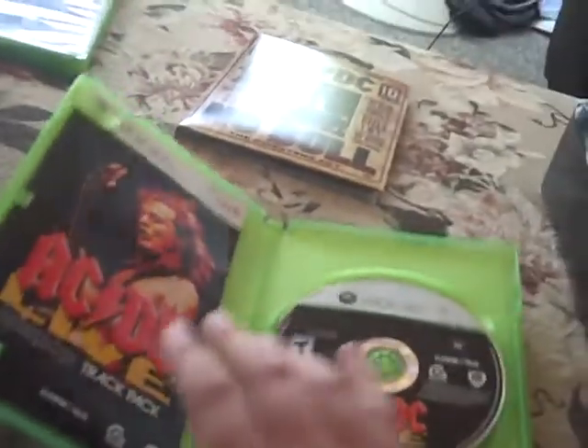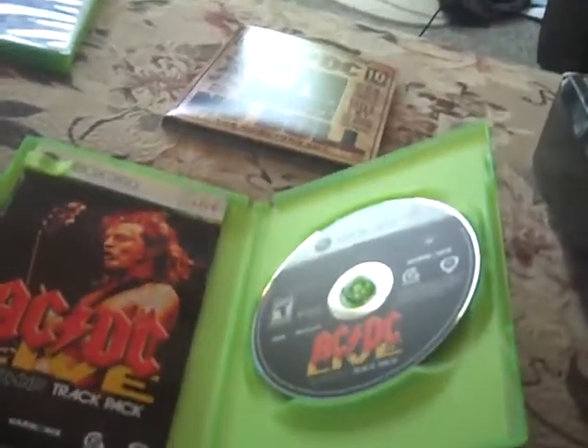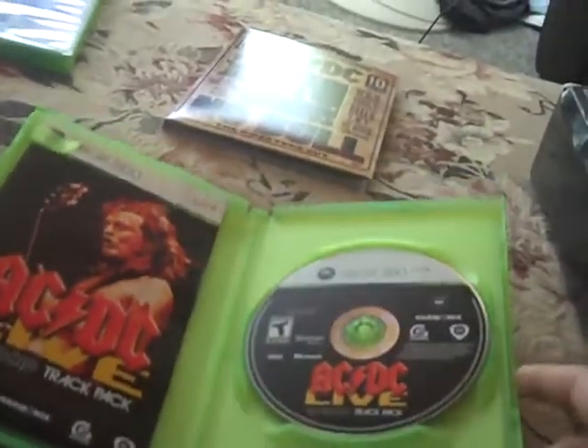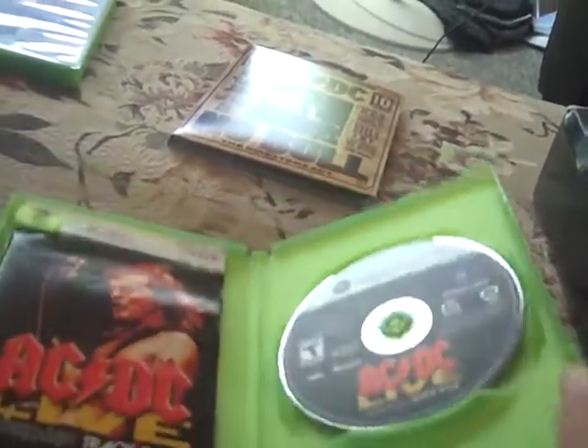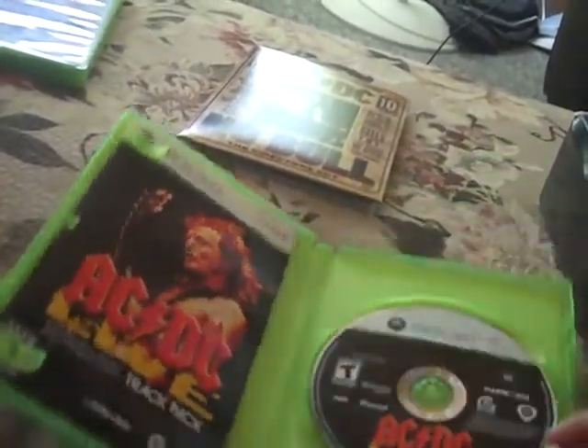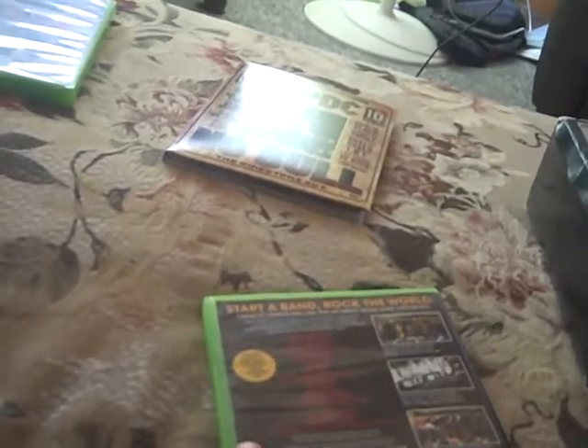I just wanted to get the game so I could get the downloadable pack, because I wanted to play it in Rock Bands 1 through 3, and some in Lego Rock Band — for the songs that were family-friendly rated. But I ended up buying this because it was the only one available that was still really new.